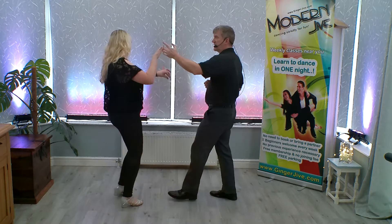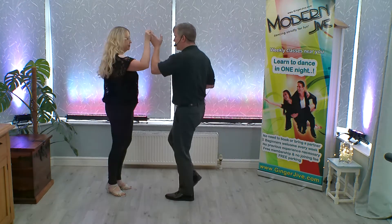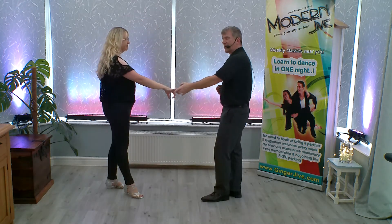Finishing off then with a return, stepping in, returning our partners anti-clockwise, stepping back left to right at the end.